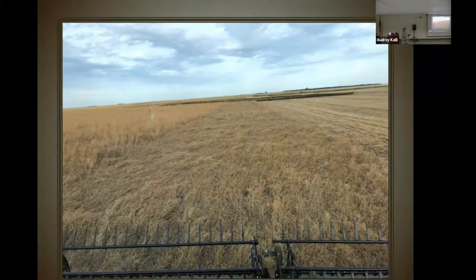When we harvested the maple peas and canola, we tried one round with a stripper head, but we felt we were shattering too much of the canola. So we did end up doing the majority of it with a draper head.